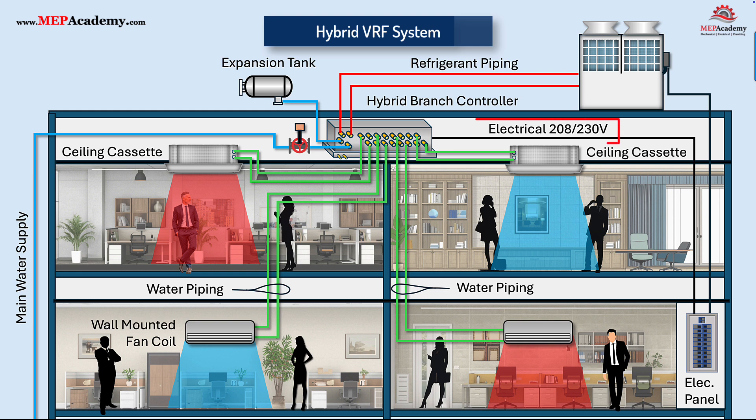The hybrid branch controller will need 208–230 volt power. Of course, power is also required at the outdoor unit and each of the fan coils.